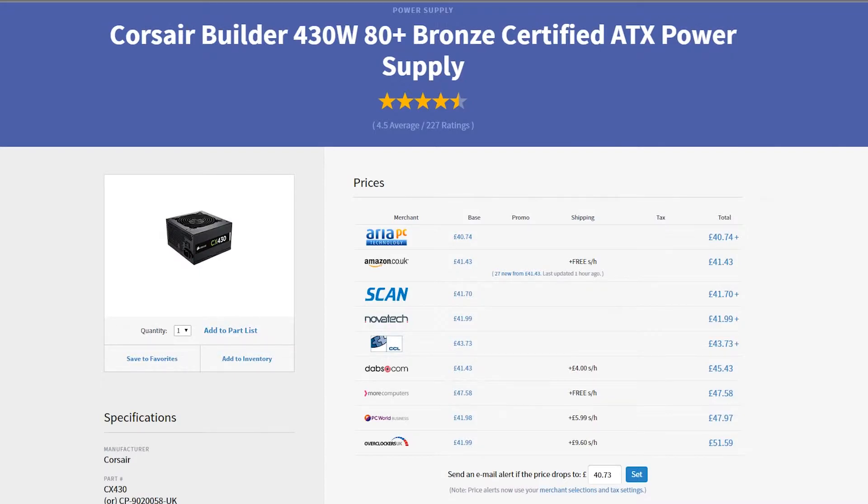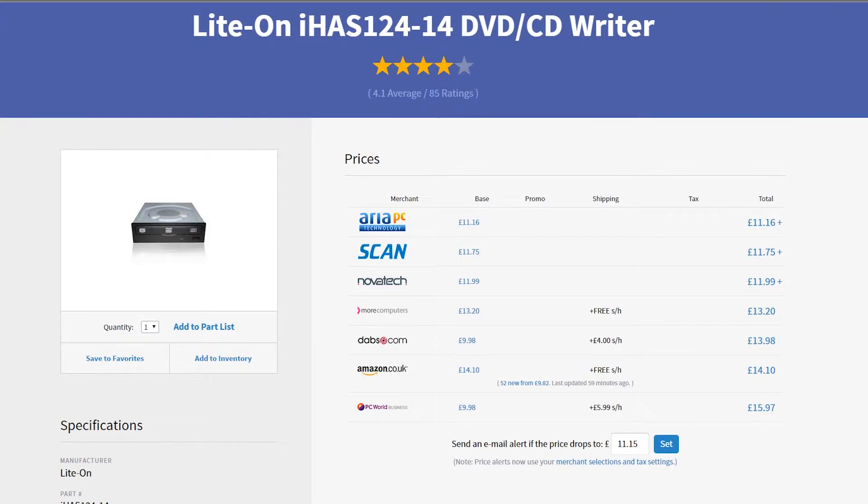The last part for this build, which you can feel free to get rid of if you don't want it, but we included it because most of our builds have one, is the Lighton IHAS124-14 DVD/CD Writer. It's a good writer — we've used it in GSPC1 and I believe in GSPC2 as well. At around £11, or £9 if you look at PC World, it's a very good deal for a bargain basement disc drive and it's all you really need.